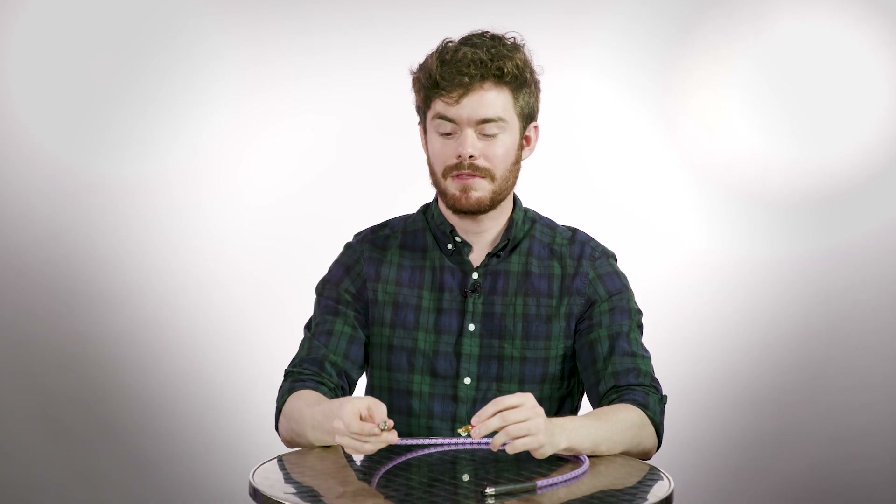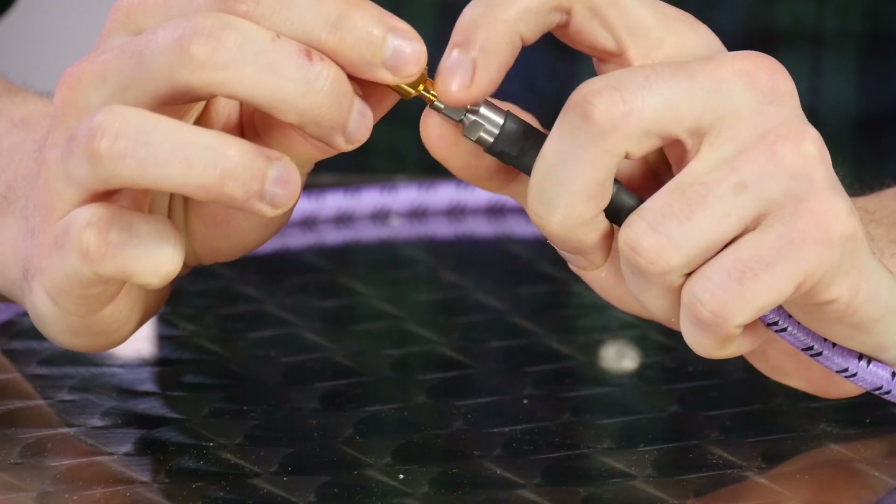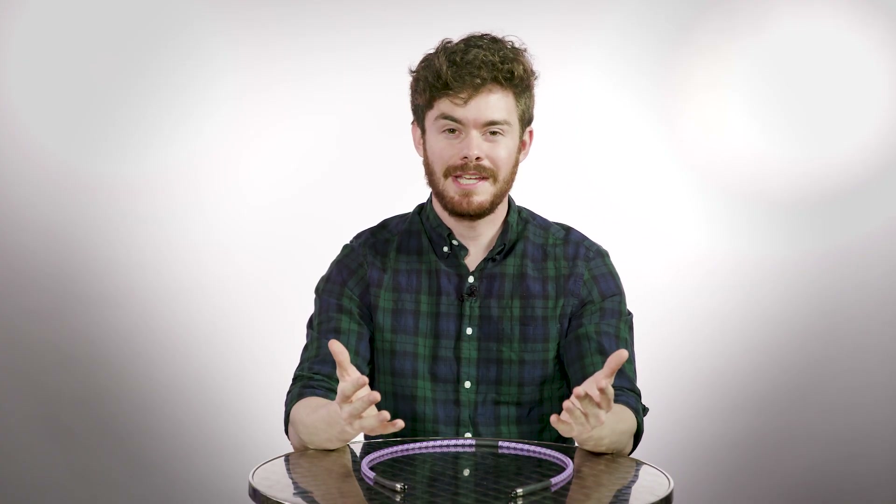Tip number three is: whenever you're connecting to a duct or a cable, turn the nut on the connector and not the duct. If you twist the duct, you're going to twist the conductors against each other and that can damage them. So remember: turn the nut, not the duct. If you follow these three simple tips your connectors will keep operating in peak condition. Thanks for watching.